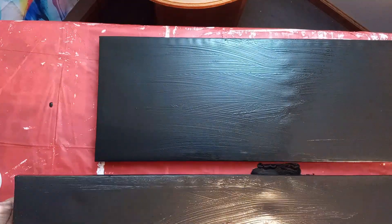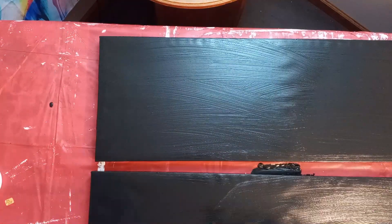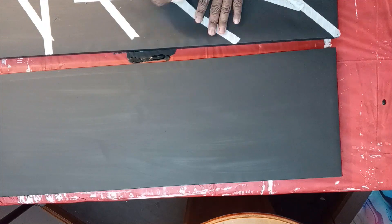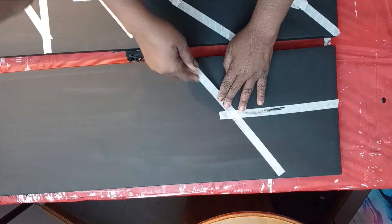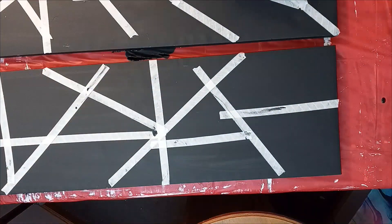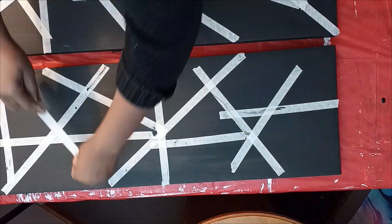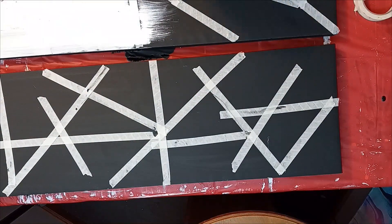I bought these two canvases at a thrift shop — you guys know how expensive canvases are, but sometimes you can find them at the thrift store and just paint over them. I'm remodeling my living room and I wanted to make all the artwork on the walls myself. This video shows how I created something using masking tape, black paint, white paint, and a canvas I painted over. It's really simple — you can follow the steps and do it.